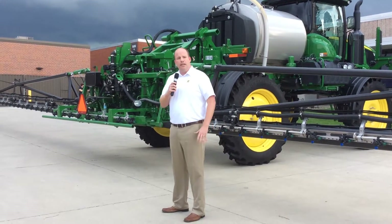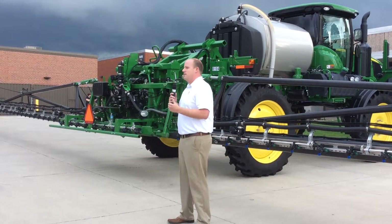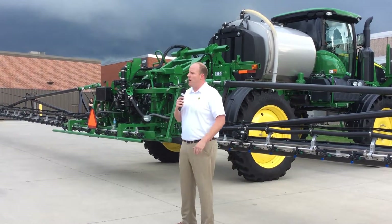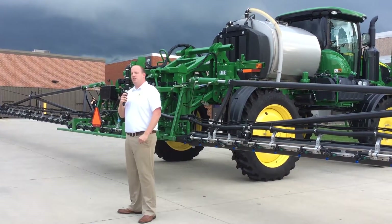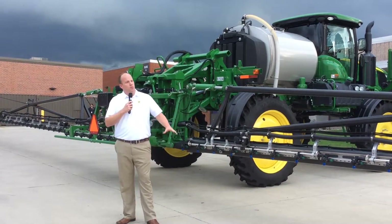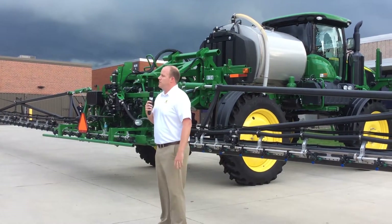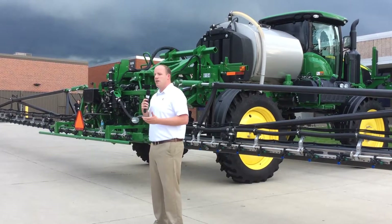The last piece on productivity: wider booms mean fewer passes in the field, which means less input costs like labor and fuel — which is good for the grower's bottom line. Now on field performance: using carbon fiber will lighten our 120-foot steel boom by over 30%. Lightening the boom lightens the machine and reduces compaction.